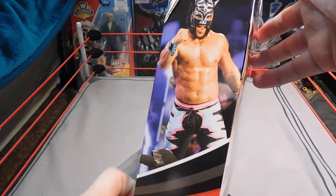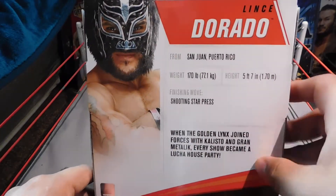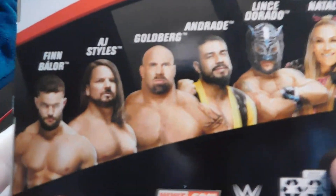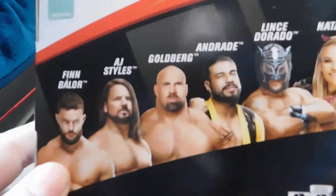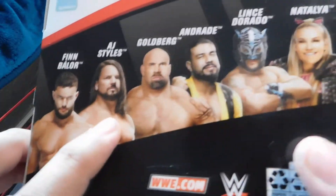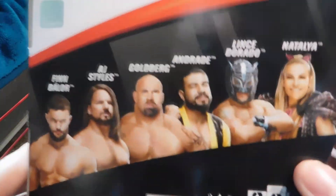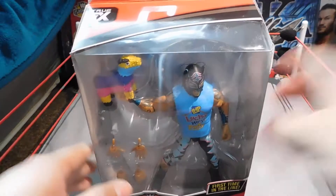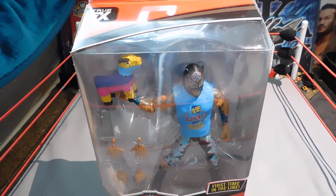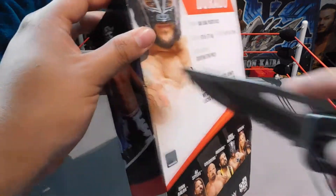Here's the other side showing him on the turnbuckle, and then there are his stats and some information. Here is the lineup for this set — we've got Finn Balor, which I already did a review and unboxing of, AJ Styles, Goldberg, Andrade, and Natalya. I really really want that Andrade but it's so hard to find right now — hopefully I find it at Walmart like I did with Aleister Black. But let's crack this open.